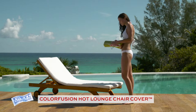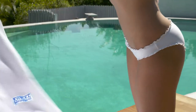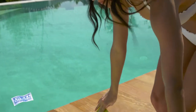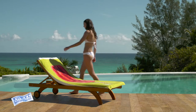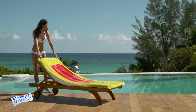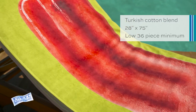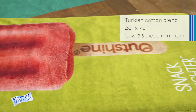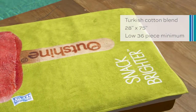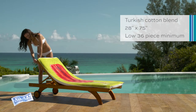When you've got a sunny day planned by the water, why not enhance your relaxation time with an extra touch of comfort? The Color Fusion Hot Lounge Chair Cover is a plush lounge chair cover made from a luxurious Turkish cotton blend. The generously sized 28 by 75 inch lounge chair cover puts your big and bold logo on display in an unlimited number of colors for everyone to see.